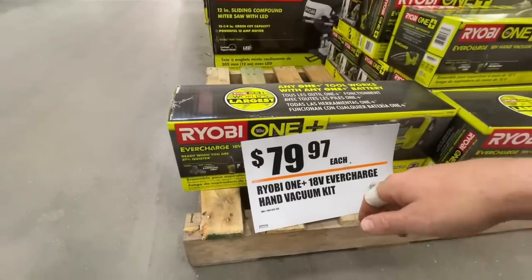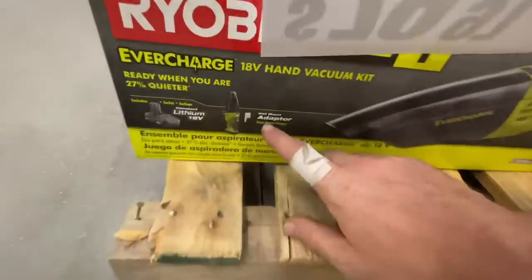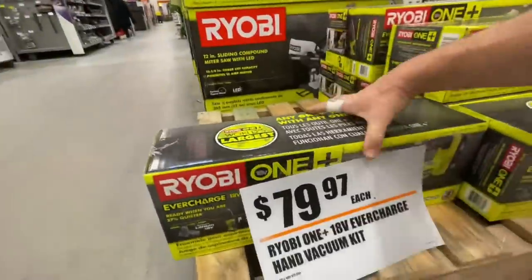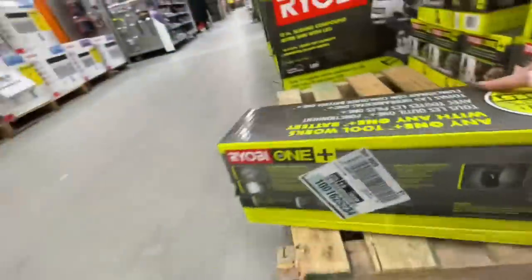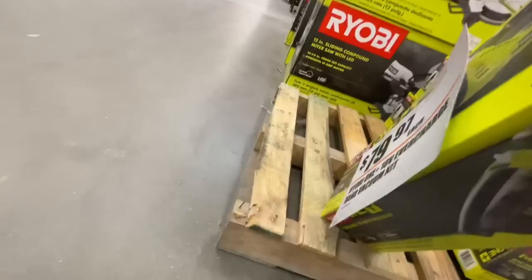Ryobi has the $79.97 price on their EverCharge 18-volt hand vacuum kit. You get the wall mount, the wall mount adapter, and a compact lithium 18-volt battery — I think it's a 1.5 amp hour. It's the P714K — not showing the exact battery type other than compact lithium 18-volt.